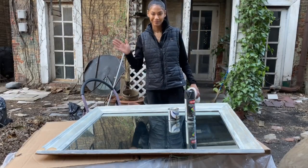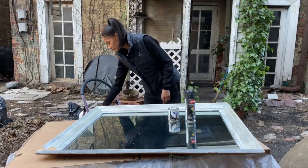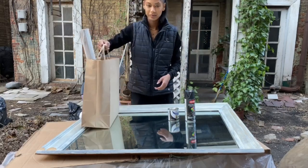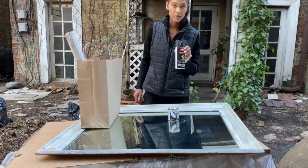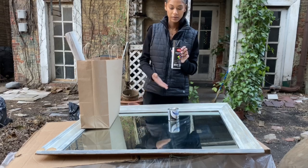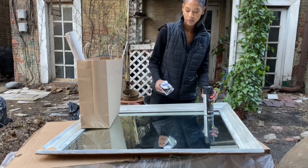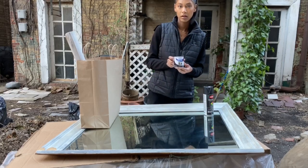Hi guys, we're going to jump right into this video on how to properly paint a mirror frame, beginning with the things you'll need. You're going to want to choose between spray paint or paint. Spray paint will have a seamless finish, whereas paint will show the brush strokes regardless of how many strokes or coats you apply. Keep that in mind when choosing which medium you will use.